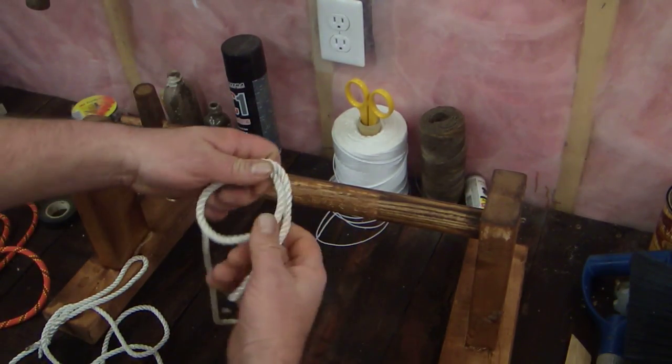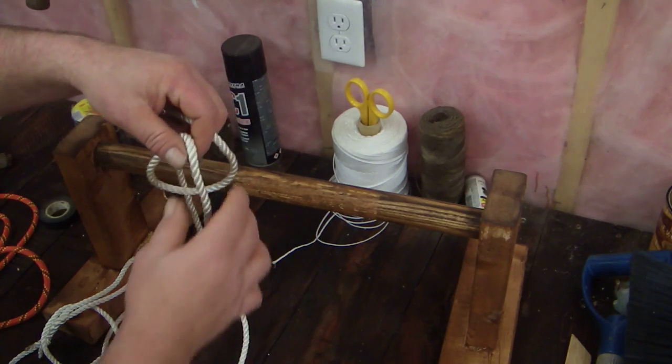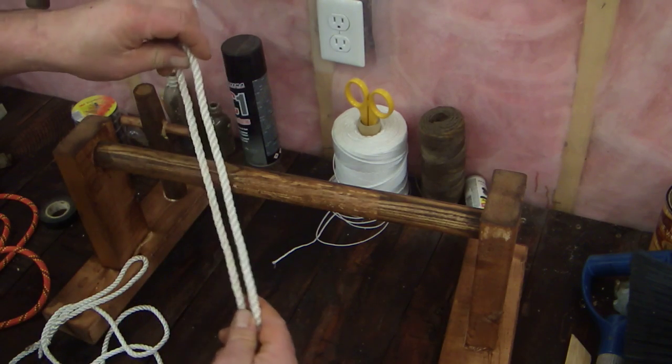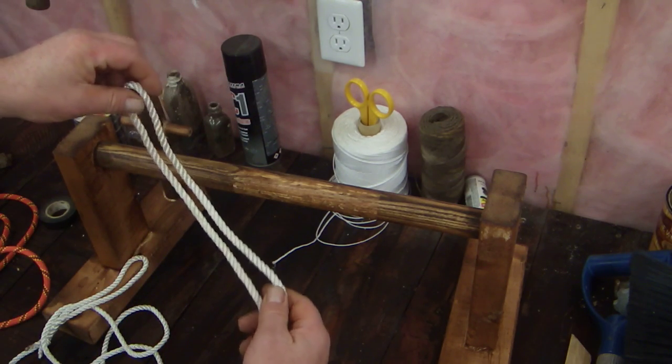Hey YouTube, back again. Decided to try another knot video, had a little fun doing my last one. I'm going to show you today how to tie a painter's hitch and a high post hitch.